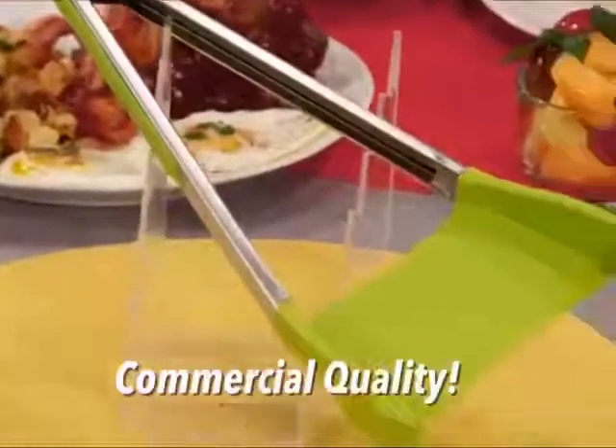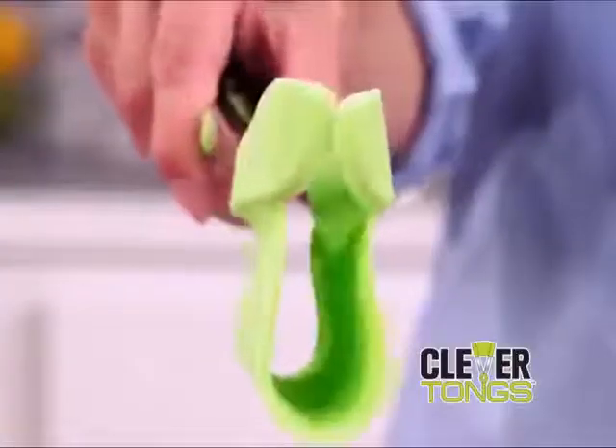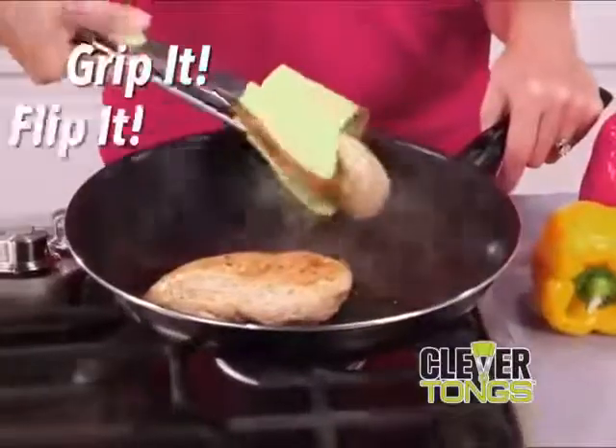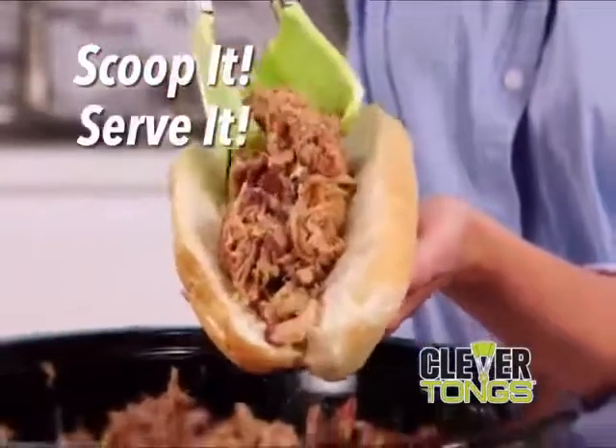Clever Tongs is commercial kitchen quality, so it's oven and stovetop safe. Its revolutionary hammock design cradles food, making it fast and easy to grip it and flip it or scoop it and serve it. All in one amazing kitchen helper.